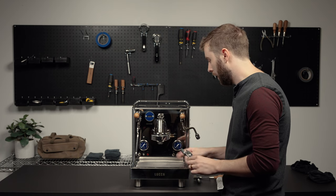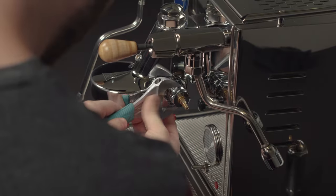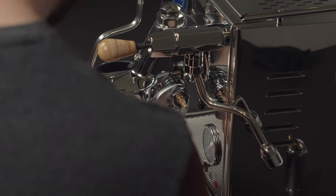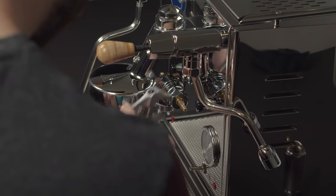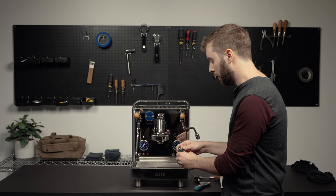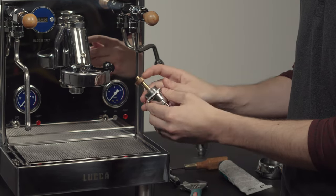Next you're going to use the adjustable wrench again to take off the camshaft assembly. Once the camshaft assembly is removed, you're going to see the camshaft valve itself here, and this is what you're going to be lubricating.